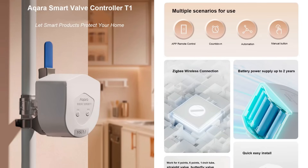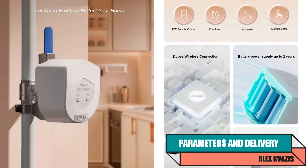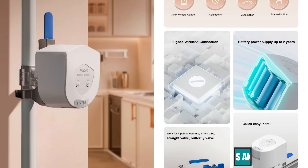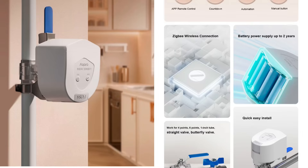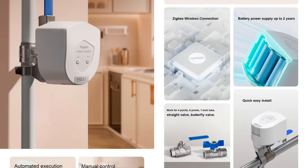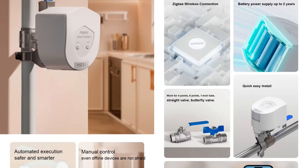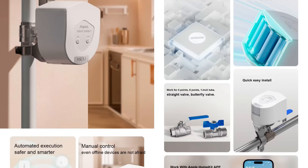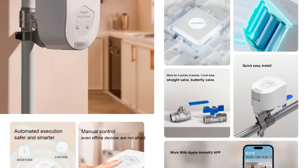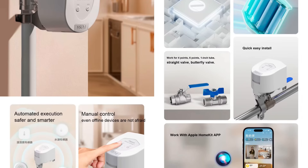Type of device: Ball valve actuator. Model: Acura T1. Interface: Zigbee 3.0. Power source: 4 AA batteries. Torque: less than or equal to 3.6 Nm. Opening/closing time: 5–20 seconds. Operating temperature: minus 10 to 50 degrees Celsius. Operating humidity: 0–95% non-condensing. Compatible valves: lever and butterfly. Maximum pipe diameter: DN20 or DN25 depending on the mounting system.